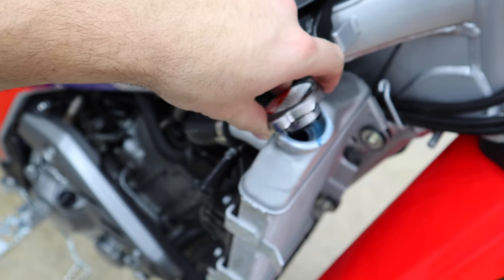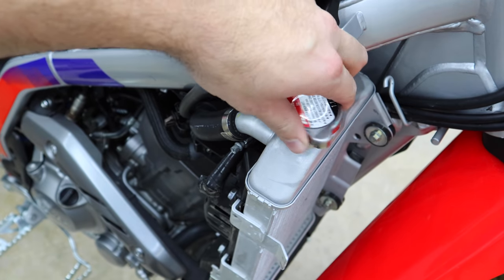As a final check I like to give the bike a little shake — lighter bikes like this you can do that with. No difference detected, but it doesn't hurt to try. Let's slap all the bodywork and seat back on and get it outside to see what it's like in action.